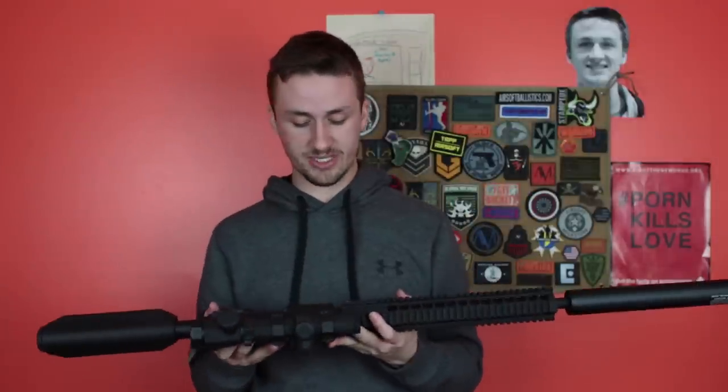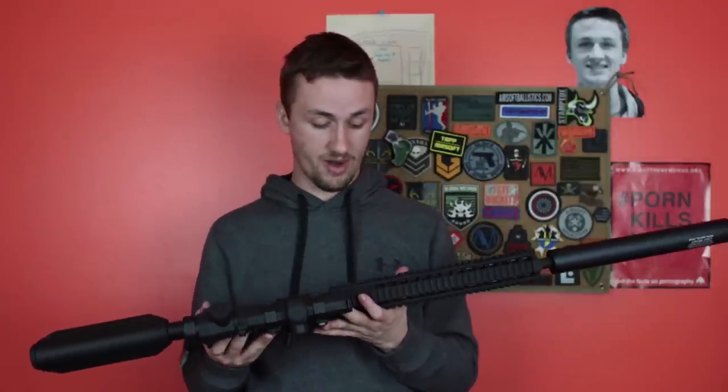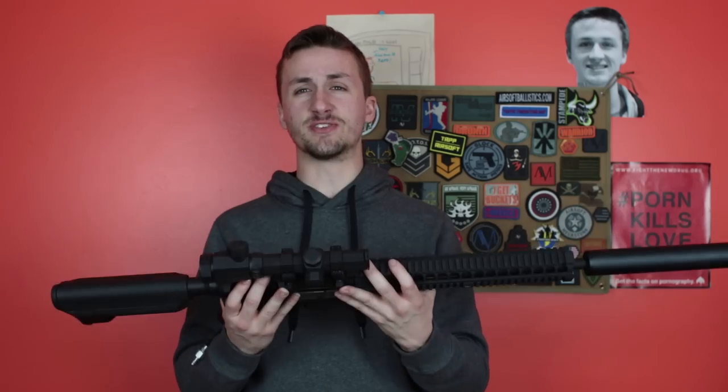Super good deal that I got right before New Year's. Thanks for watching this video guys — this has been Alec Mac 101. Have a happy New Year's, I'll see you guys later.